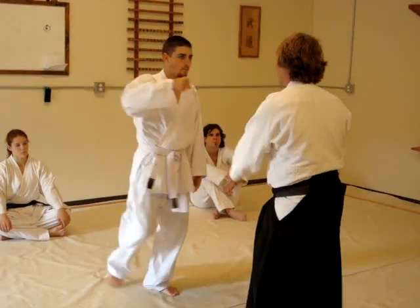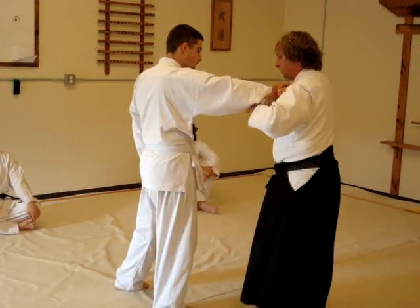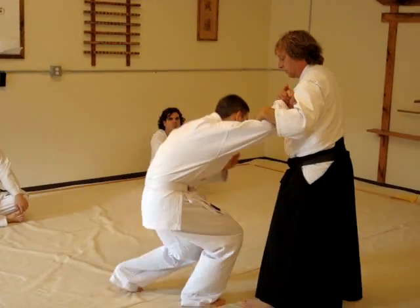Straight punch, right to the face. Roll it, and down.